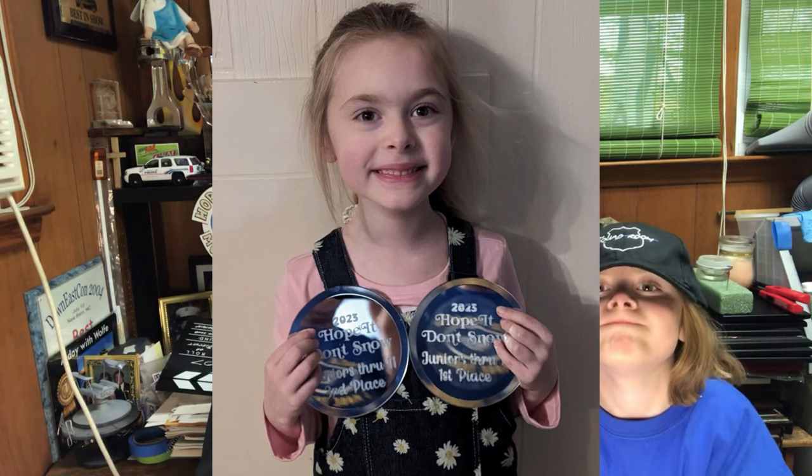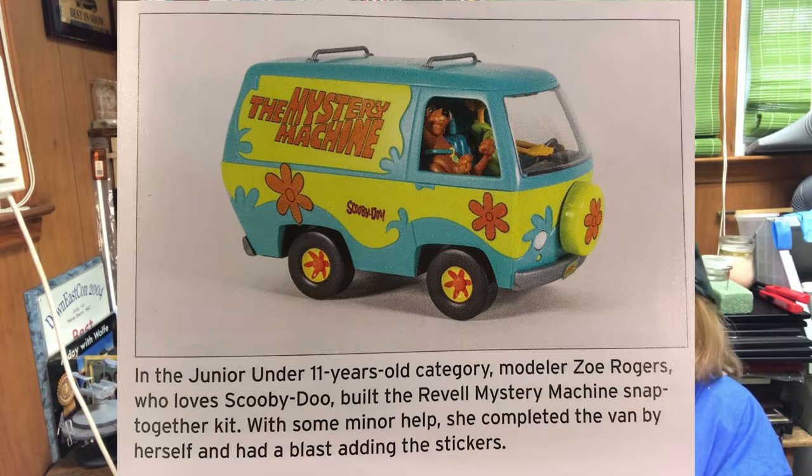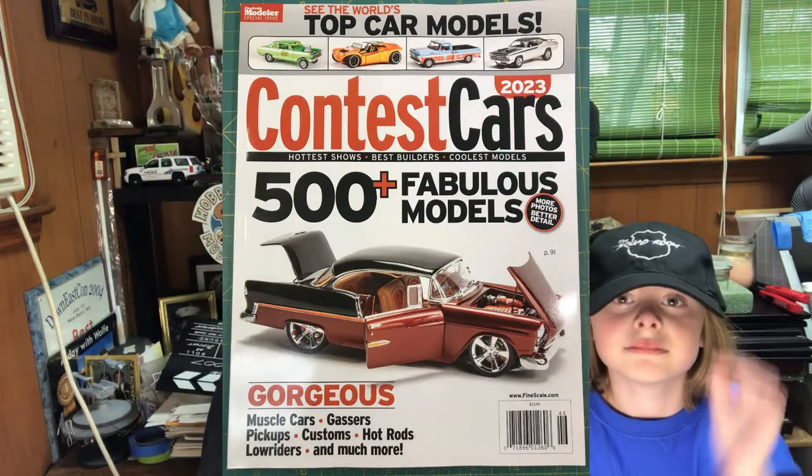I thought it would be cool to show her how to use the airbrush so she could do some things special for the upcoming show. If you remember last year, in this picture you see her with her awards — isn't that awesome? And if you didn't know, proud Papa here — here is a shot of her car in a magazine! So hopefully we might get that again, but we're gonna have some fun. Zoe's gonna learn how to airbrush. Let's all have some fun — stick around, guys, we'll set it up.